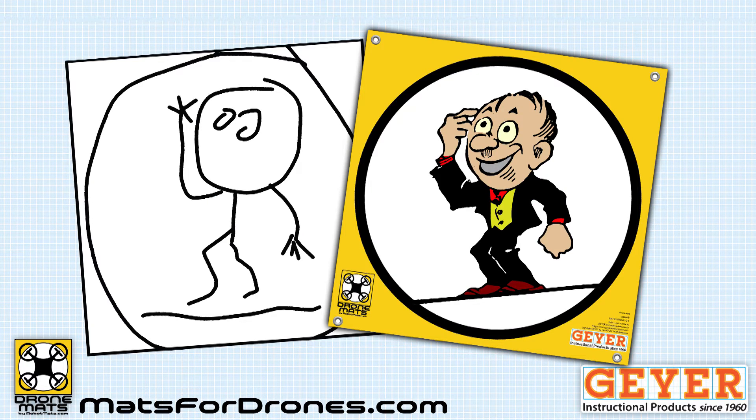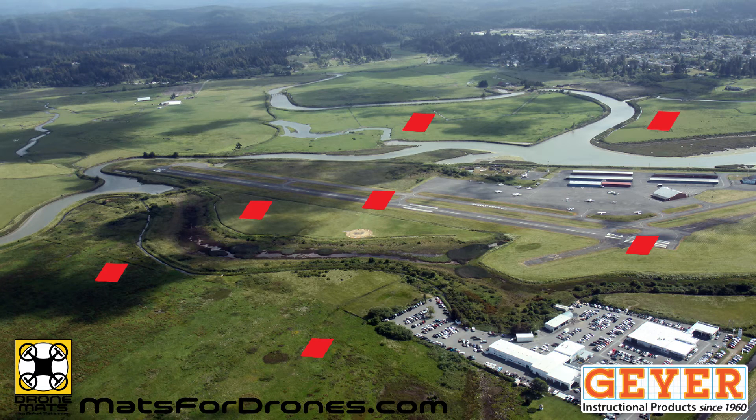Or we can make a mat with your own image or logo. You can use our mat sets for a wide range of challenges.